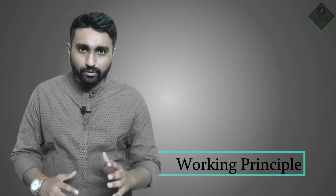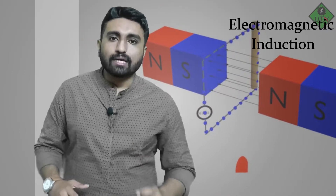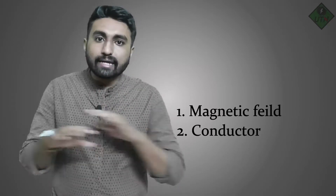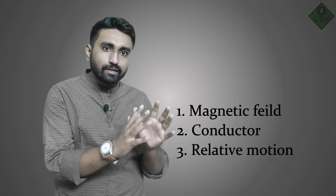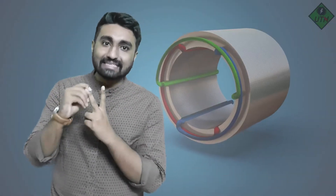First, we are going to understand the working principle of the induction motor. The induction motor runs on the principle of electromagnetic induction. To have an induced EMF, you need three things: first, a magnetic field; second, a conductor; and third, relative motion between the magnetic field and the conductor. In an induction motor we have two windings — one on the stator and one on the rotor.